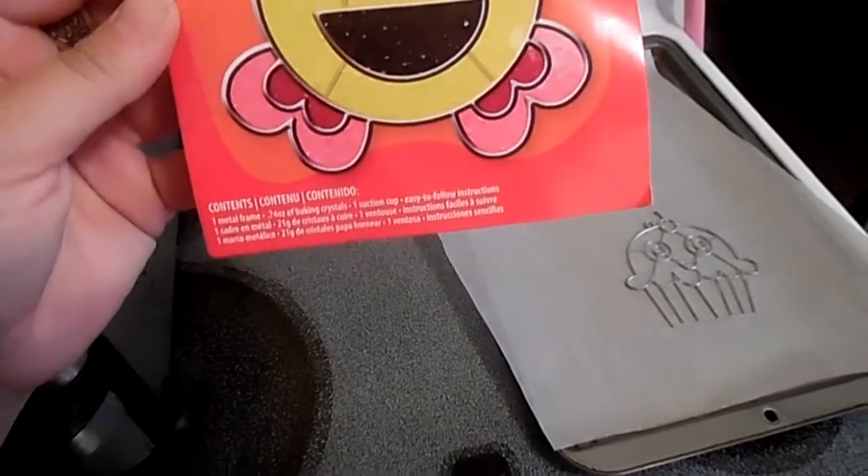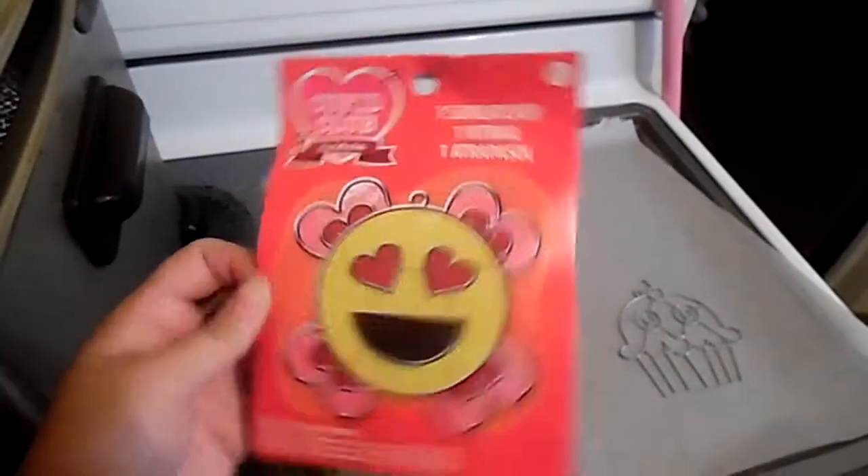Hey guys, Pixie here. Today we are going to make a couple of these sun catchers.